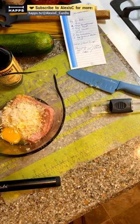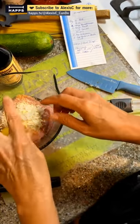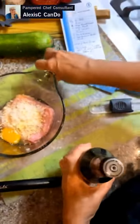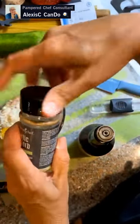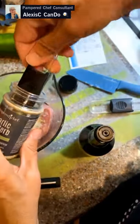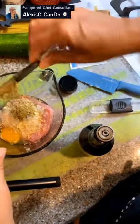We also need a teaspoon of Worcestershire sauce. Before adding the wet ingredients, I'll put in the dry first — two teaspoons of garlic and herb seasoning — so the dry goes in before the wet.